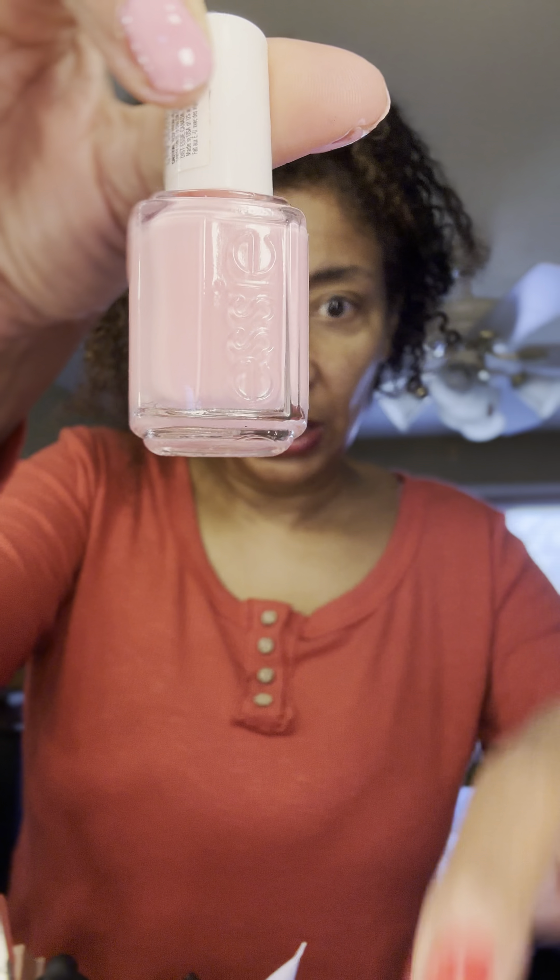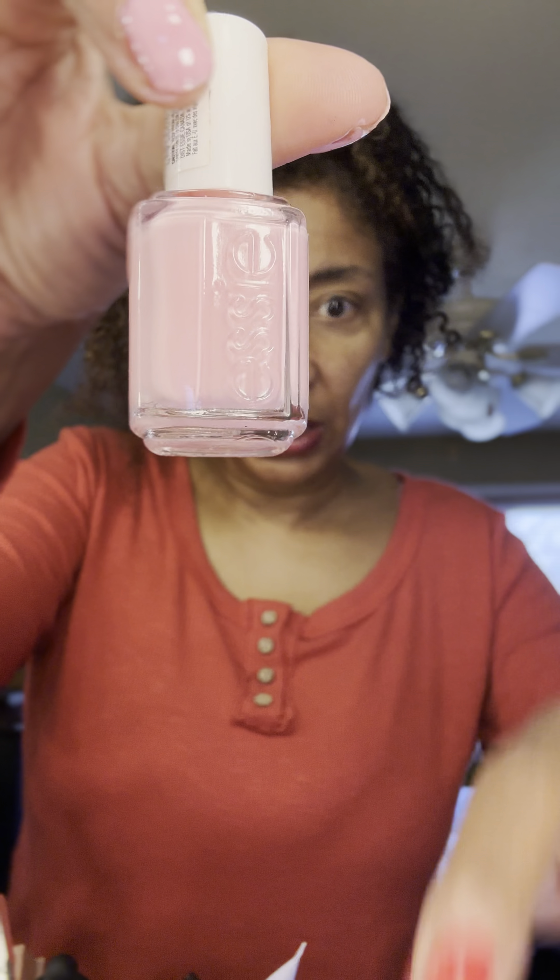That covers really well too. You see how I had this orangey-reddish color over here, but now it covered pretty well. It's really cute. I like that — Muchy-Muchy. I've got to stock up on all my Essie colors. Very cute.